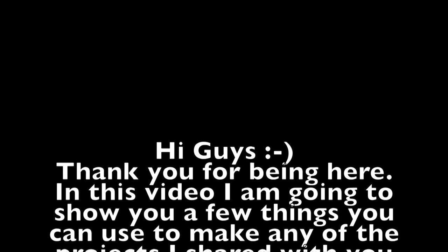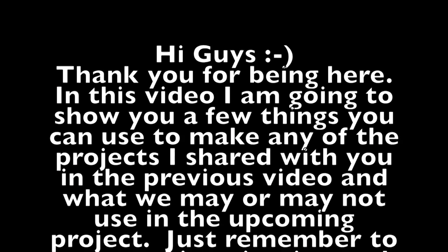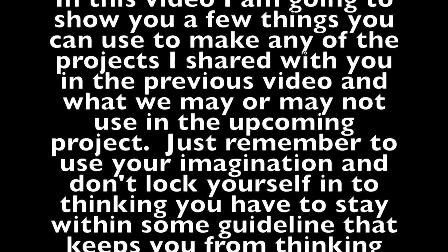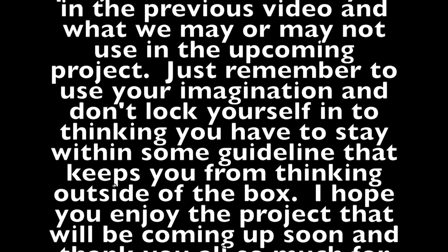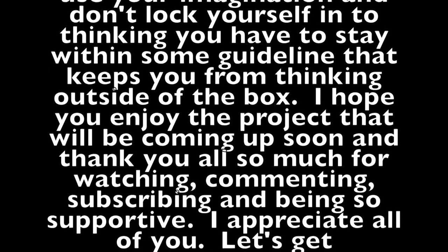Hi guys! Thank you for being here. In this video I'm going to show you a few things you can use to make any of the projects I shared with you in the previous video, and what we may or may not use in the upcoming project. Just remember to use your imagination and don't lock yourself into thinking you have to stay within some guideline that keeps you from thinking outside the box.